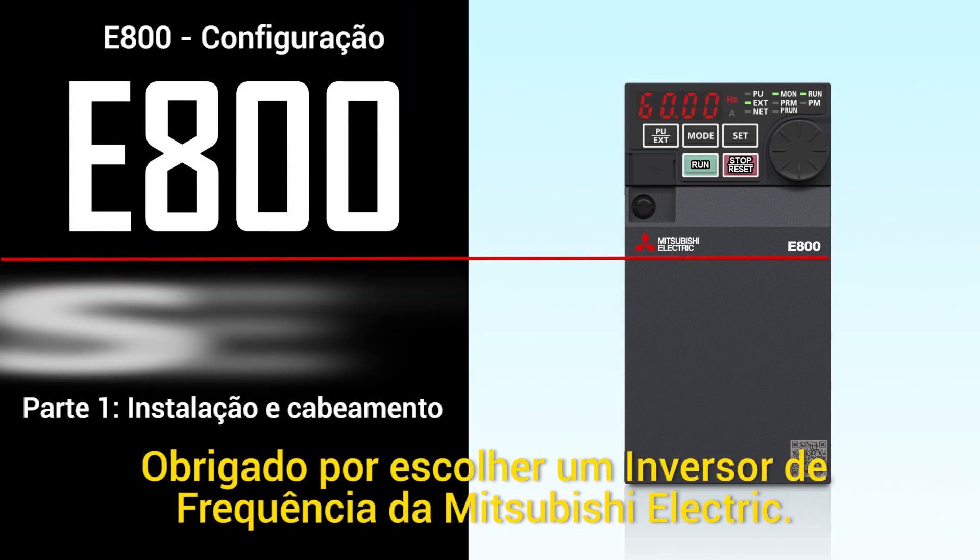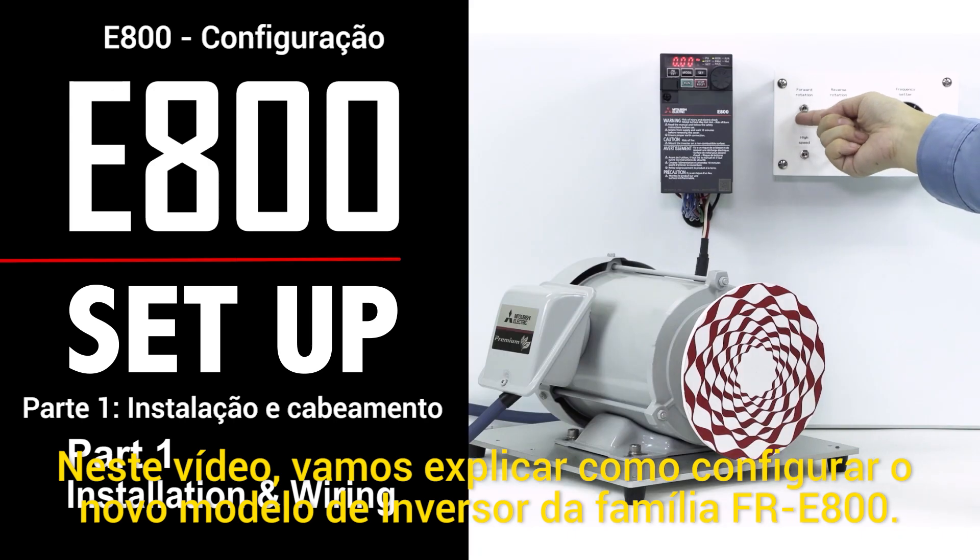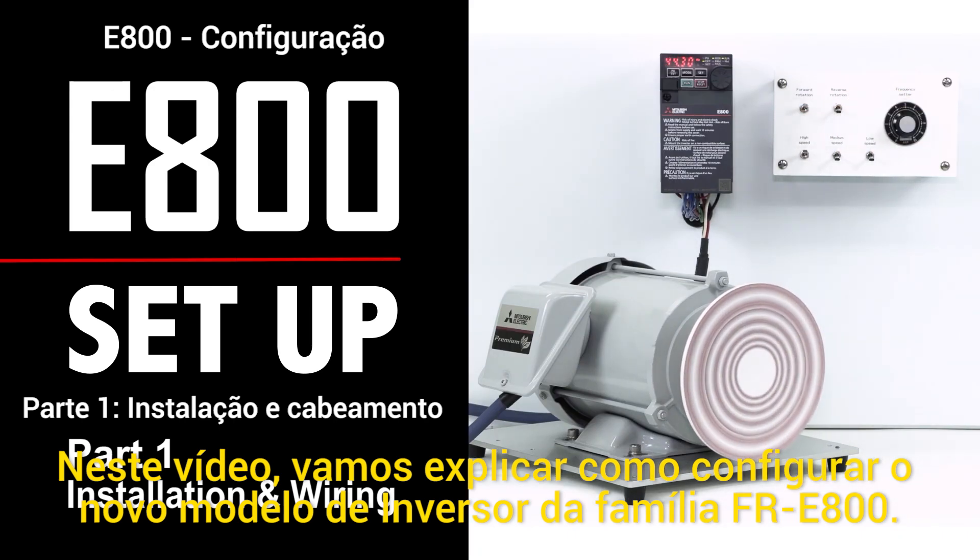Thank you for choosing a Mitsubishi Electric Inverter. In this video, we will explain how to set up the Mitsubishi Electric FR-E800 General Purpose Inverter.